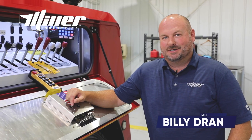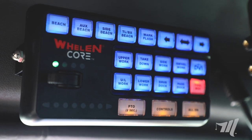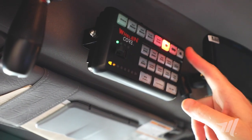Hey, Billy Drain from Miller Industries. Today we want to show you our new Whelan keypad system and talk about some of the new features and benefits of the product. The Whelan system is a new electrical control system that's going to operate all of our electronic functions on the wrecker itself.